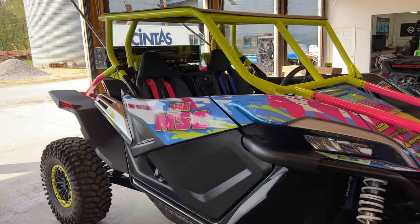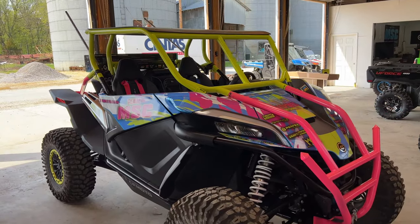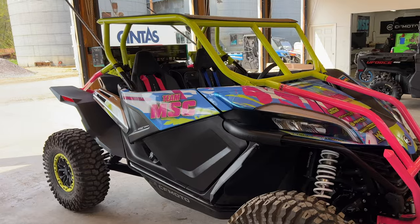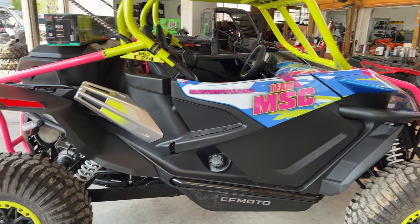Ladies and gentlemen, welcome back to the channel. Today we have my 2023 Z-Force 950 HOEX. If you're familiar with the channel, you've seen most of this build, but we're continuing the build today and adding a couple of really cool components.